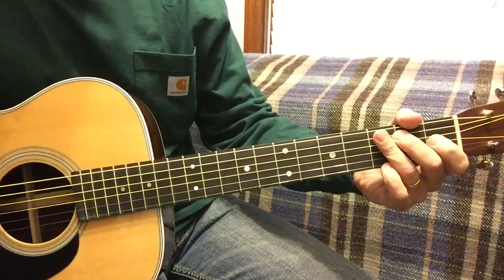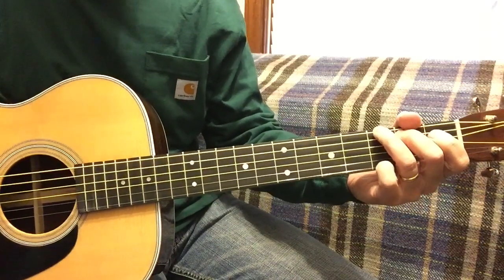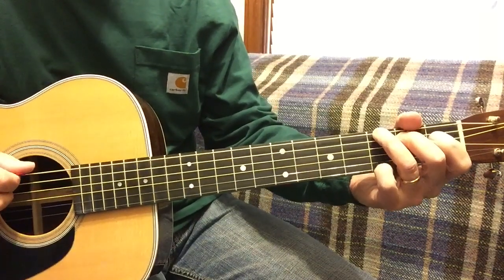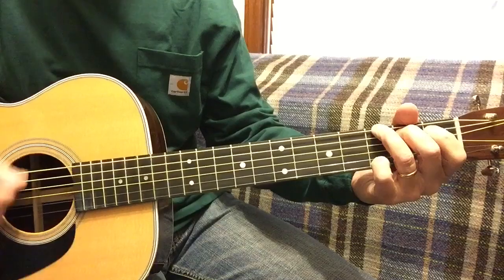And here's with the drum beat — 2 beat. The drum beat is 96, so it'd be 1, 2, 3, 4. 1, strum 2.